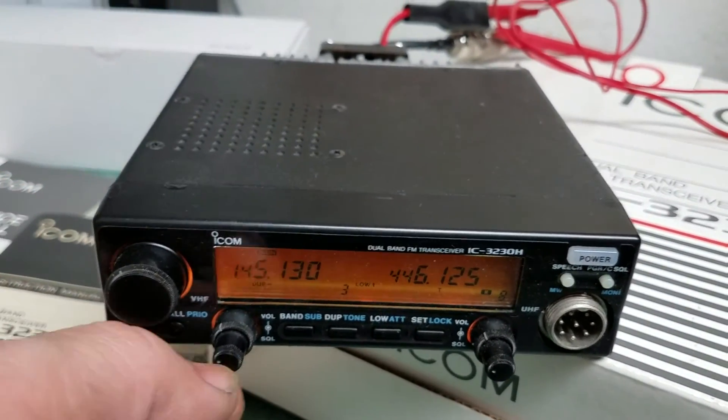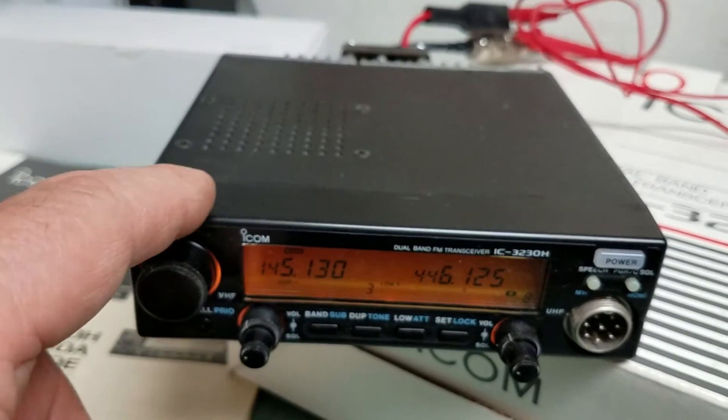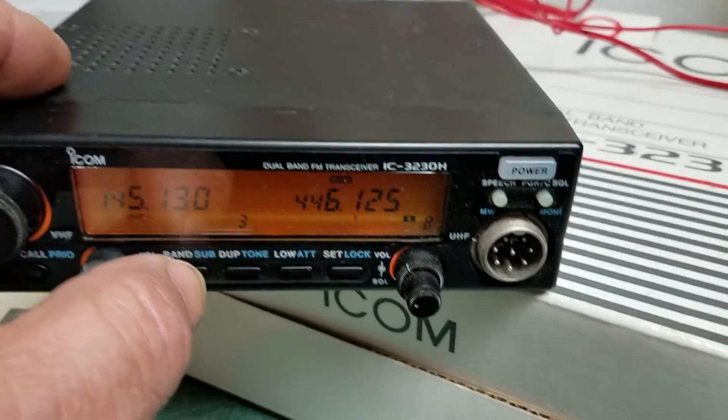It's fairly clean, and obviously the light works — everything seems to function well. Here's the squelch control for this side, and then you can switch bands over to the other side.